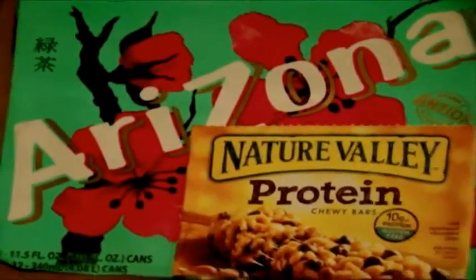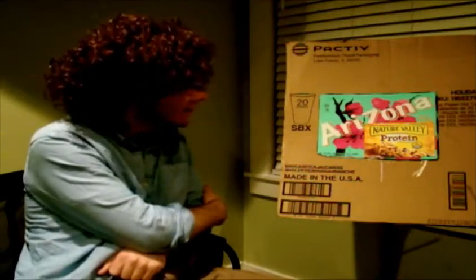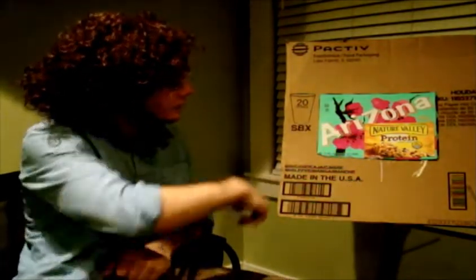It looks pretty good. I think we did some really good work. What do you think? Shall we take a look at it? Looks pretty good, guys — a beautiful nature valley and an Arizona landscape.